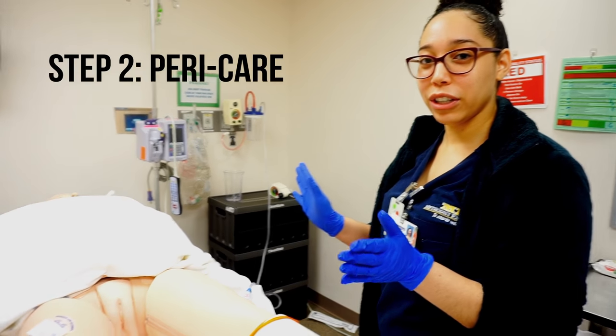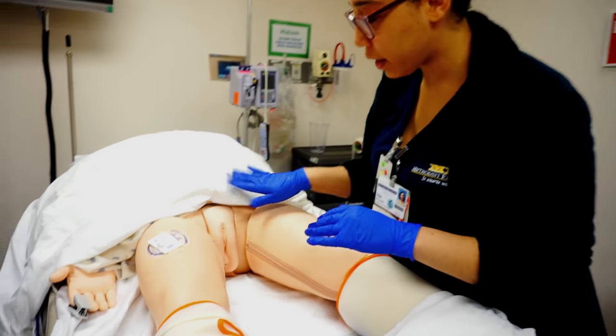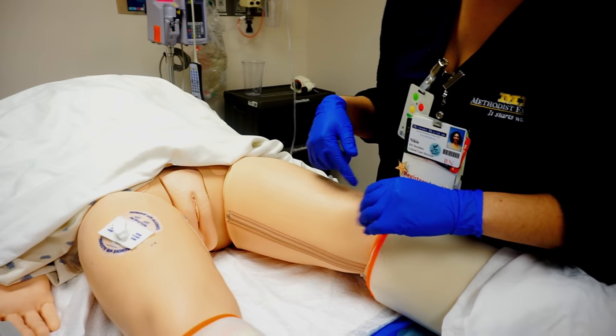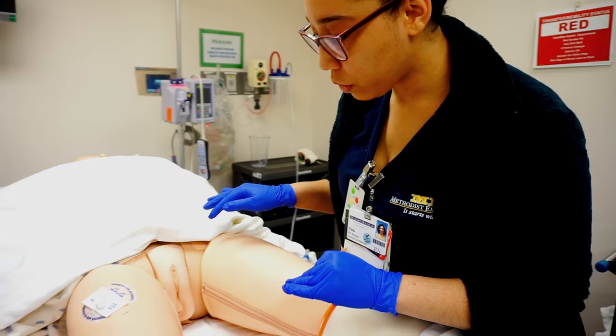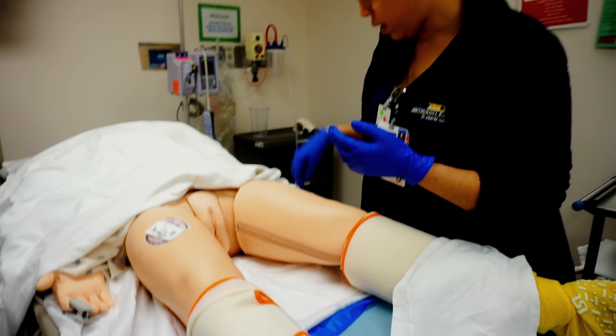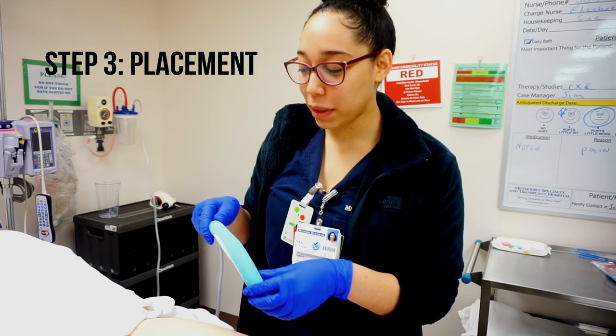After you perform hand hygiene and put on your gloves, you're going to perform peri care on the area. Assess to make sure there is no skin breakdown and no previous wounds. Make sure the patient is not having any diarrhea and is not on their menstrual cycle. Then you're ready to place your Purewick.